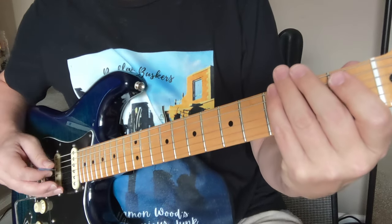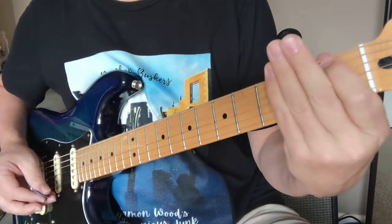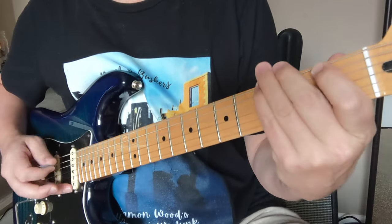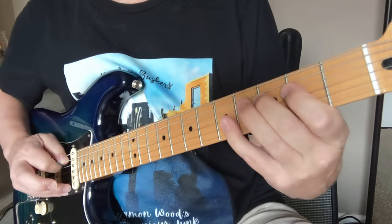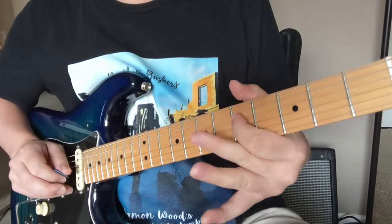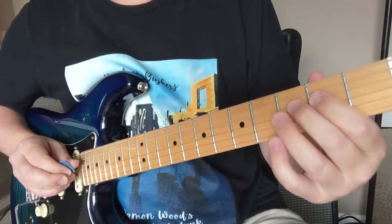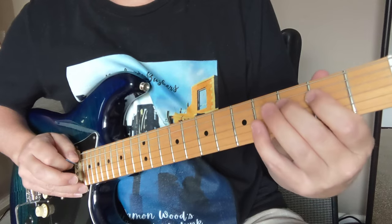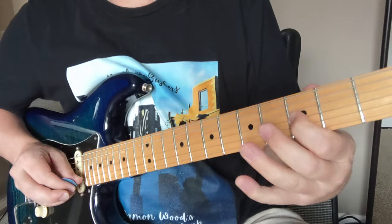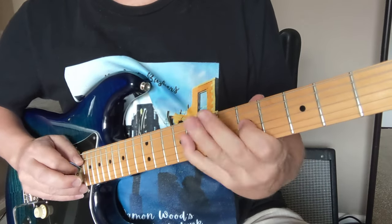Okay, so let's put it all together and then we'll move on from there. So from the beginning: two, three, and. Okay, let's do that a little bit slower: two, three, and four, and.